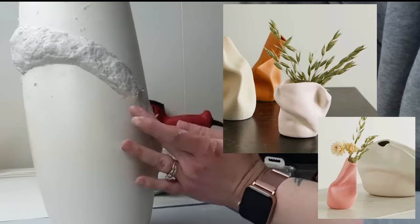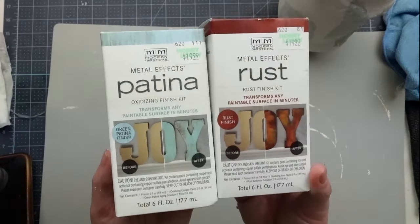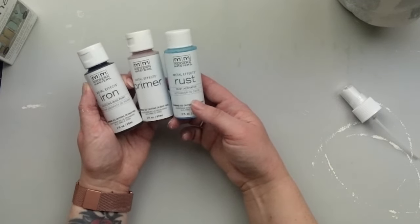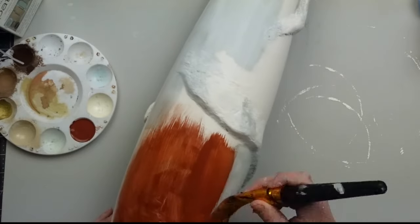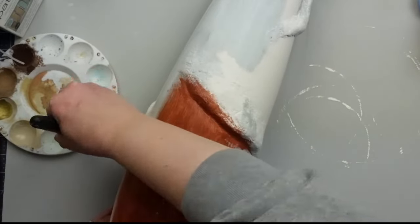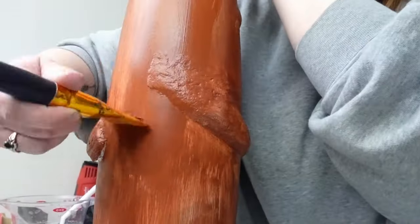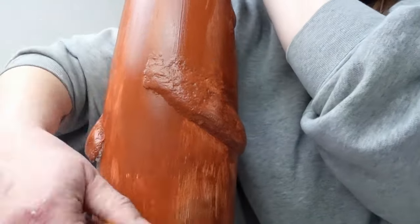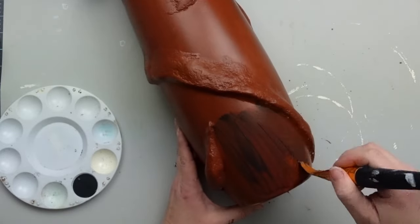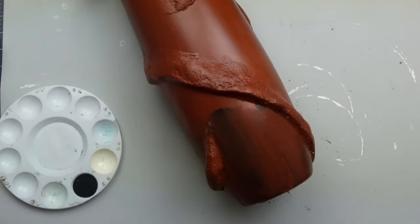I think polymer clay would have been a much better option. I let the paper mache dry overnight and now I want to add a cool rust patina look to it. I picked up these Modern Masters metal effect paints — which were not cheap, by the way — and I thought they were going to give me that really cool aged patina look. The way it works: you add two coats of the primer, which is this rust color paint, let that dry, and then add two coats of the metal paint. You have to shake these up really well because there are real bits of metal in them, which is what is supposed to cause the effect.